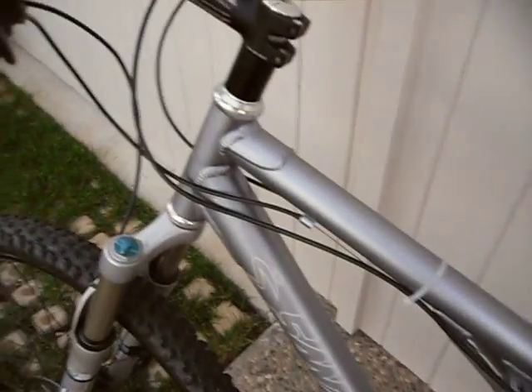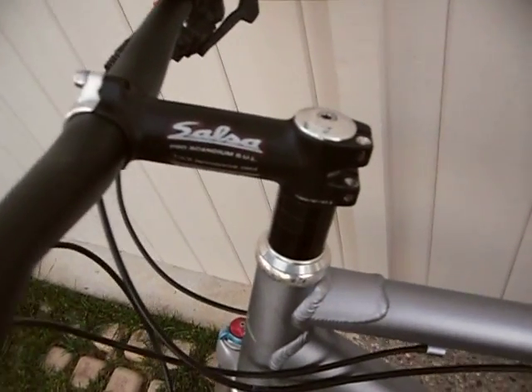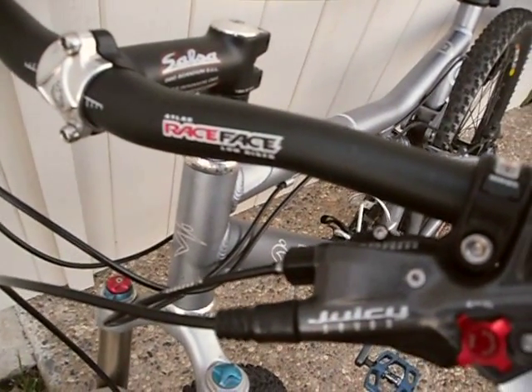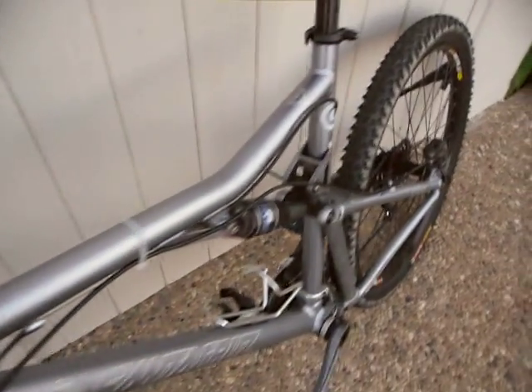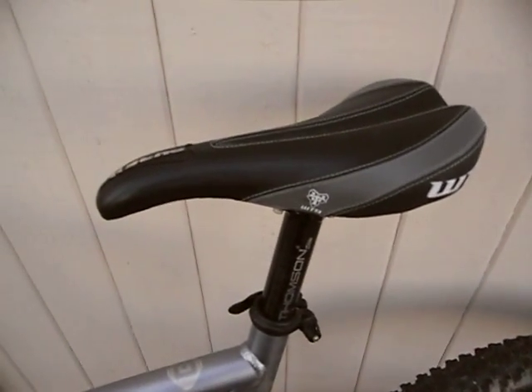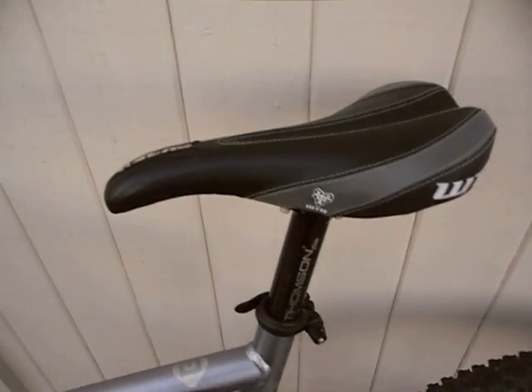I have a Chris King headset, Salsa Scandium stem, Race Face Low Riser Bars, Thompson Elite seat post, and a WTB Pure V-Saddle with Chromoly railing.